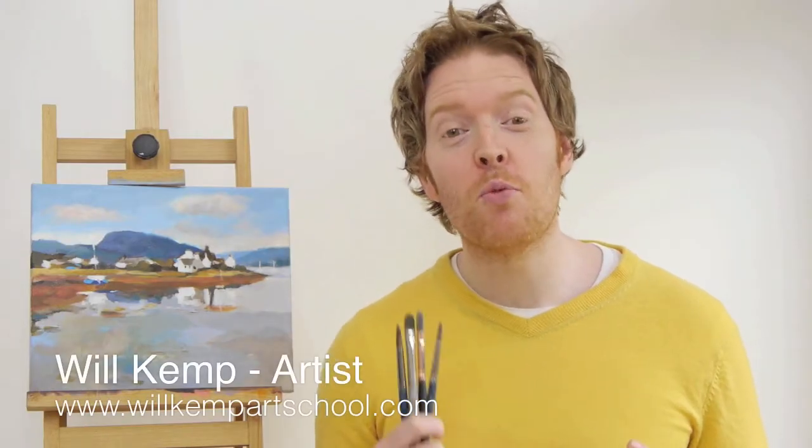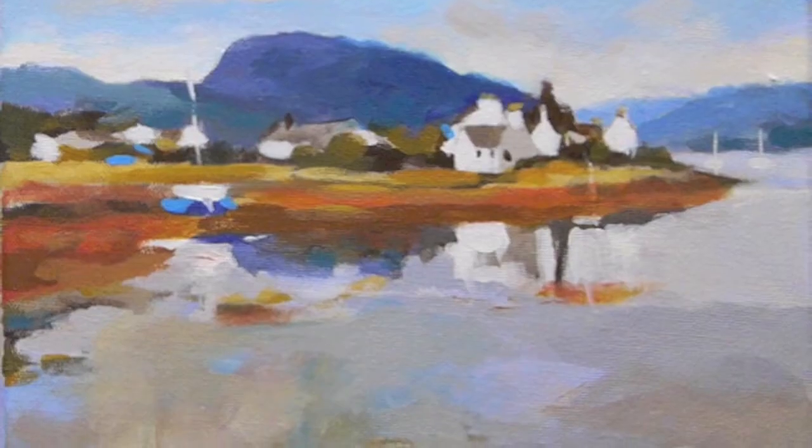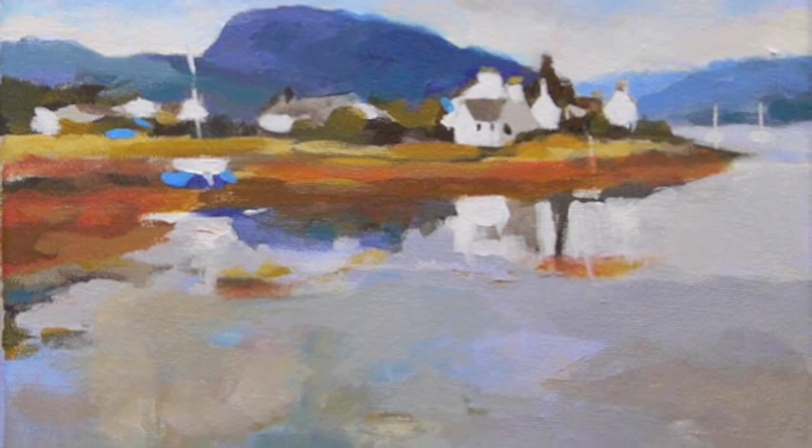Good morning class, I'm Will Kemp from Will Kemp Art School and I'd like to introduce you to this video on impressionistic seascapes. It's a three-part video for absolute beginners using very simple instructions — a real step-by-step guide.